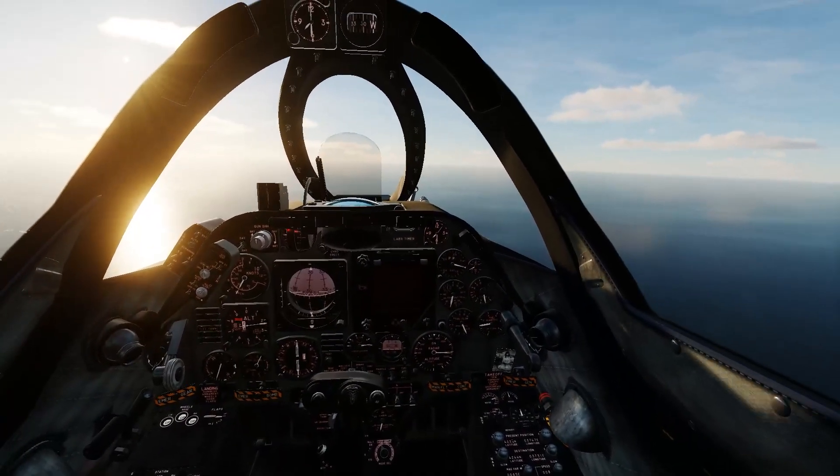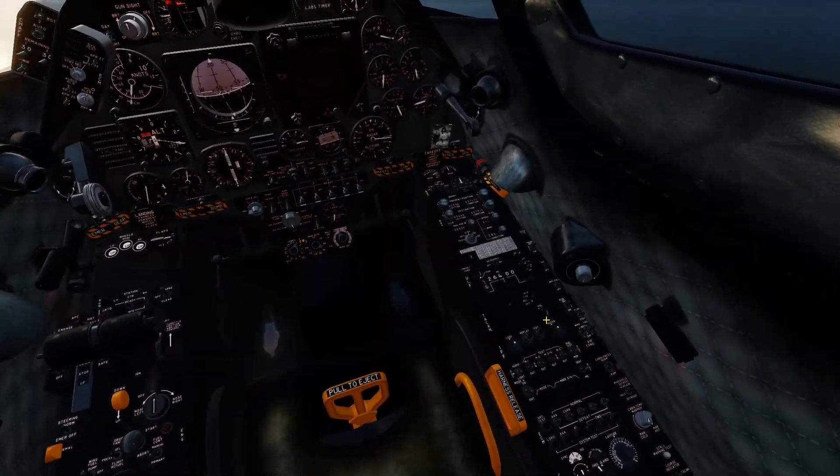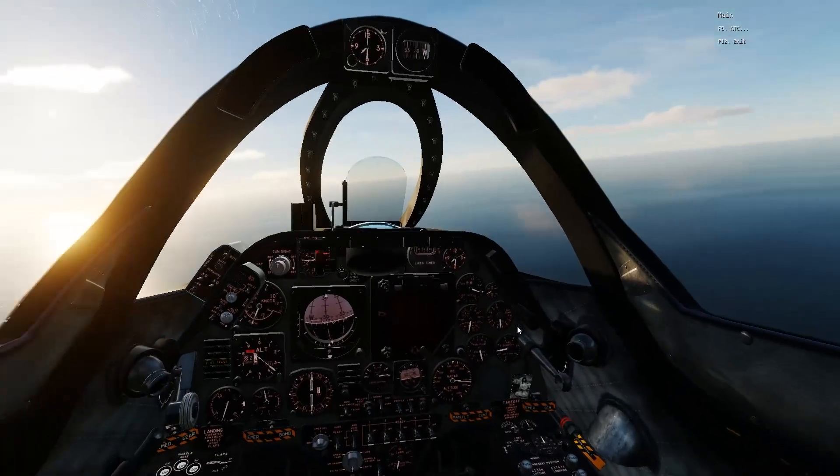Okay, get the aircraft set up. I don't have it set to active pause the way I probably should. First thing, we're going to call into the carrier.